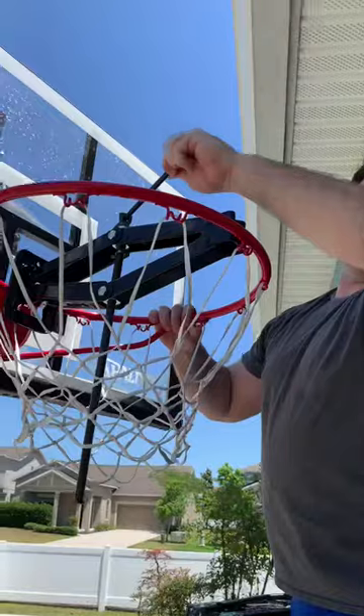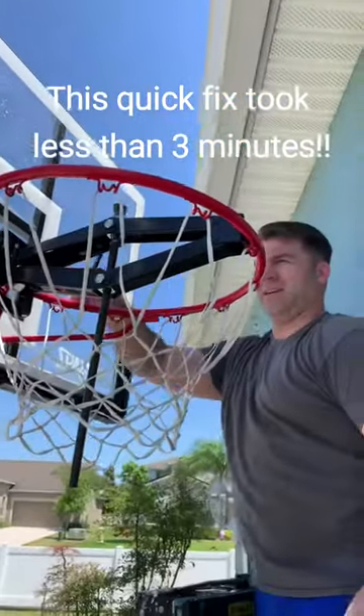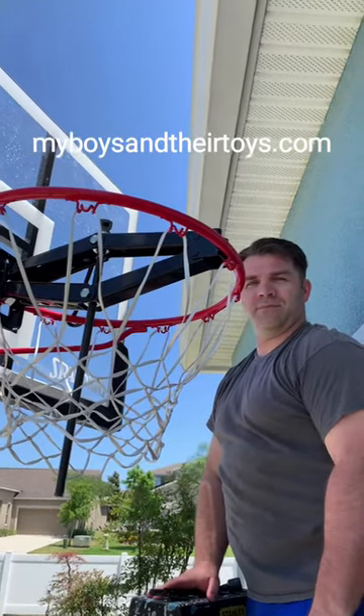Looks good. Should be about... yeah. Quick fix — all you need is a jack in your car, and voila, save 50 bucks.